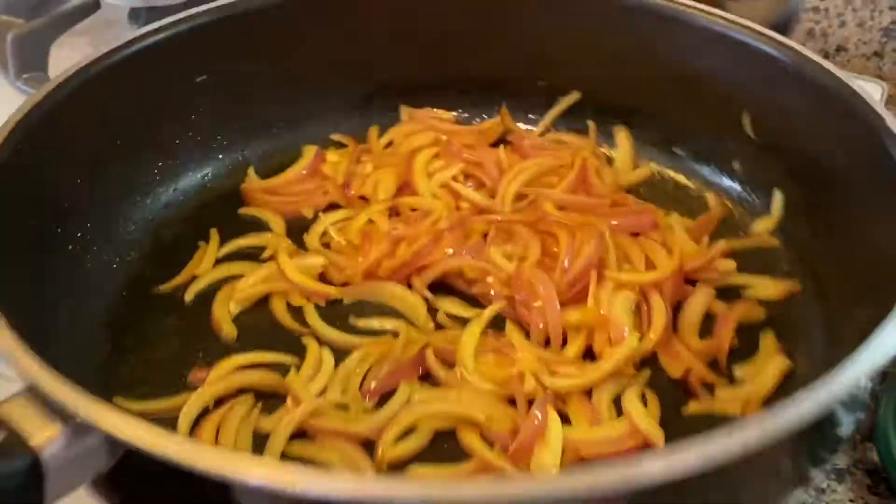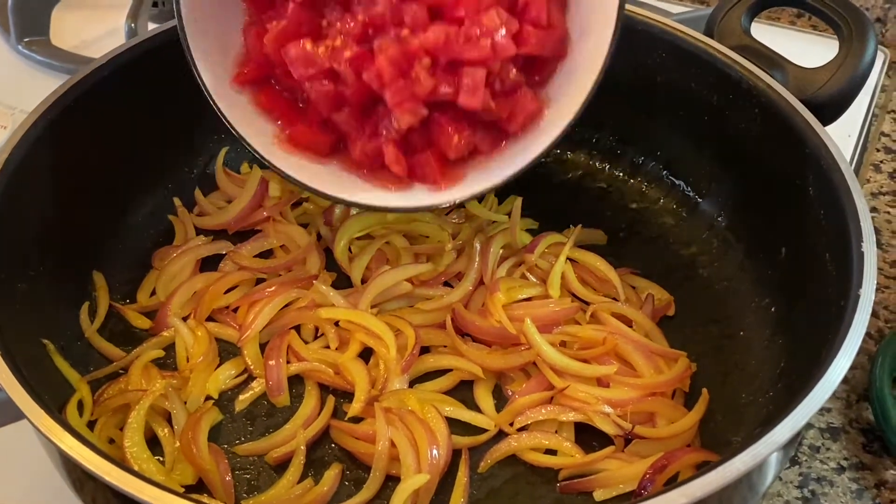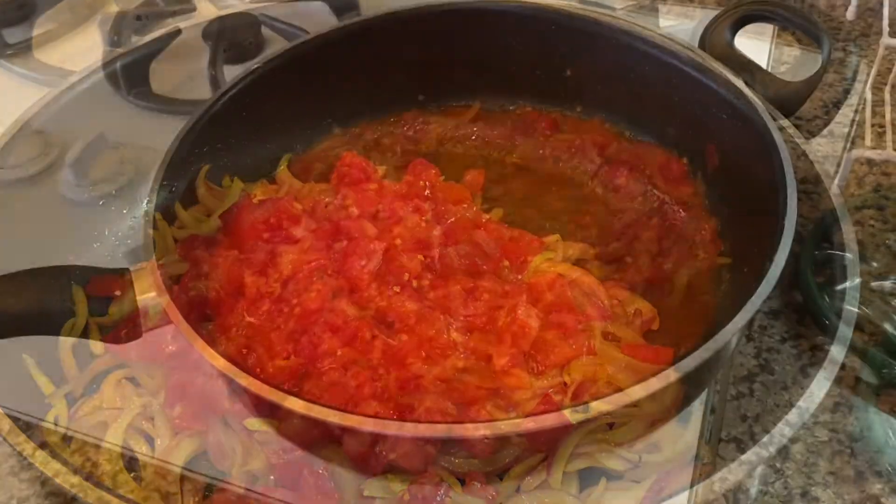After the onions have softened a bit, it's time to add the tomato and the salt, and add the fennel.